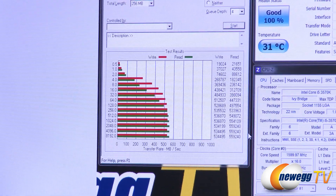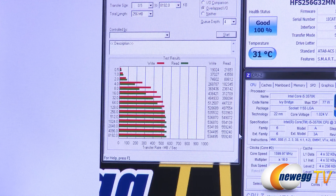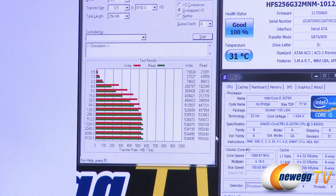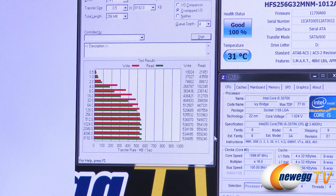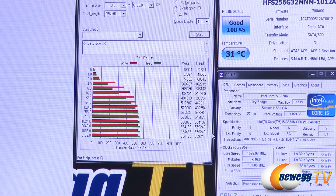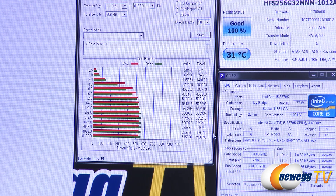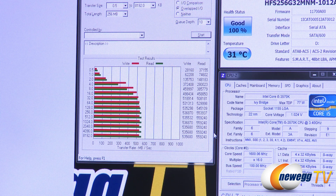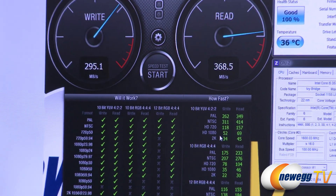Next is the ATTO Disk Benchmark, one of the most popular tests that SSD manufacturers use. It tests transfer sizes ranging from 0.5 kilobytes all the way up to 8 megabytes. Lower file size tests are important for real-world use case comparison. The drive hits a maximum write speed of around 536 megabytes per second and a maximum read of just shy of 560 megabytes per second — this test uses compressible data, which is why performance is so high. Results at queue depth 4 and queue depth 10 are essentially the same, peaking at reads of 560 and writes of 536 megabytes per second.